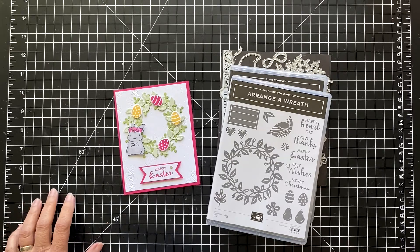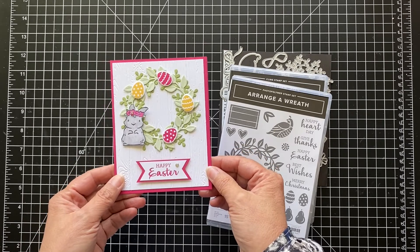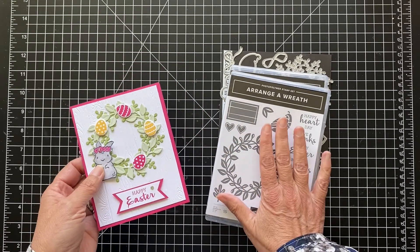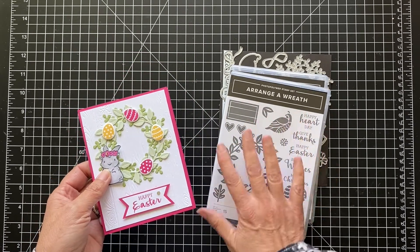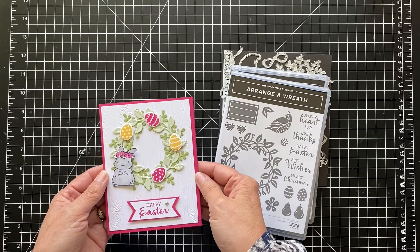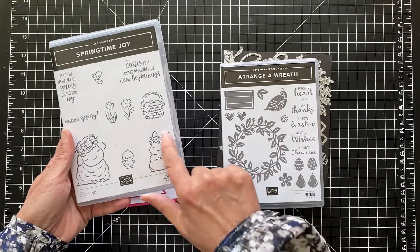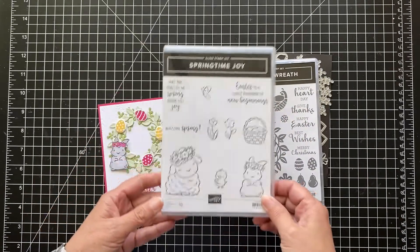Hi, it's Patti from PS Paper Crafts. Thanks for joining me again, and we're going to make this pretty Easter card using my favorite stamp set in the catalog — or probably my most used one — the Arranger Wreath. And I'm using this little bunny from the Springtime Joy stamp set, which is really great.